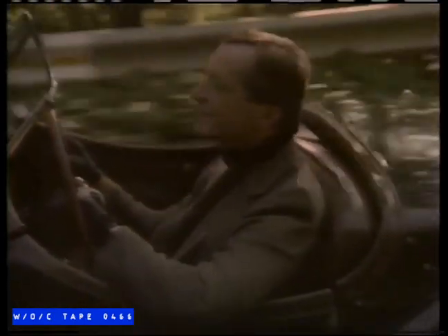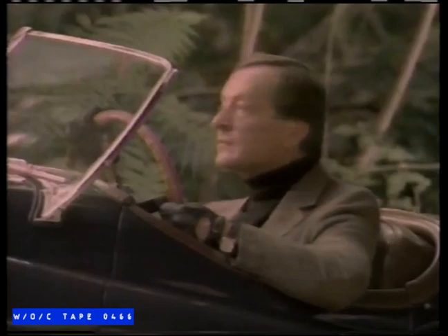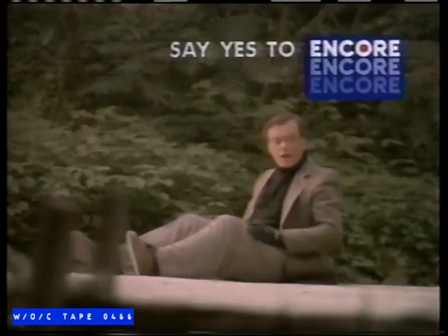If the Encore number on your Lotto 649 ticket comes up and you played it, you could win up to $250,000. But if your number comes up and you didn't play, you don't win. Don't say no to $250,000. Say yes to Encore.